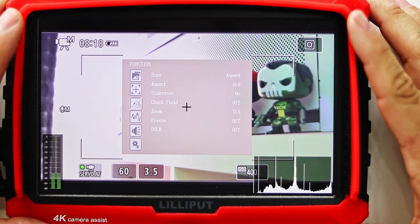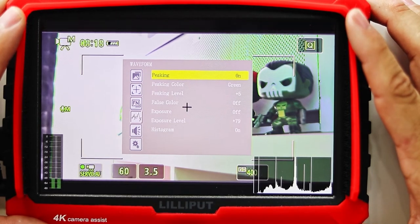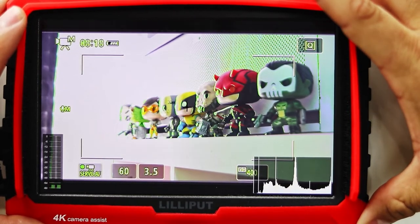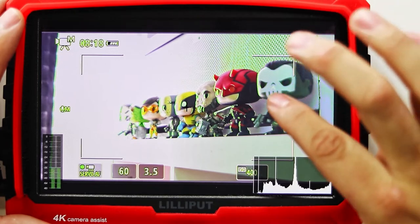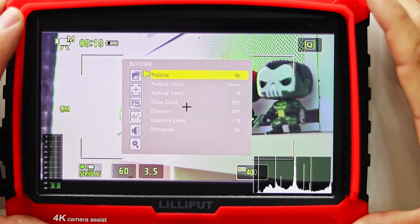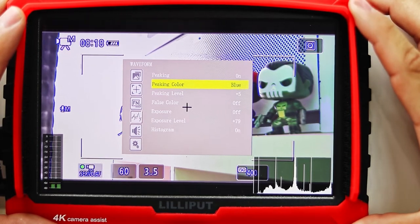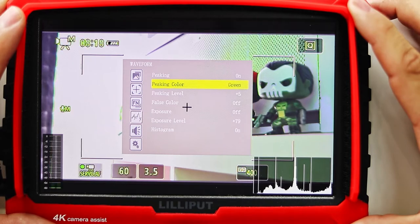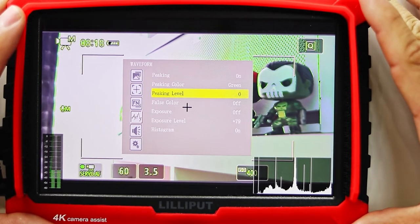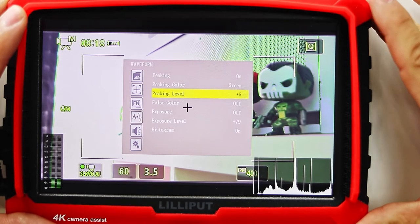In my honest opinion, this is the best group of settings the monitor features — the peaking setting, found in the waveform menu. What peaking does is highlight the areas that are in focus on your shot. This makes focusing so much easier — such a breeze when the setting is on. You can change the color of the focus peaking from red, green, blue, white, and black. This setting is such a game changer; it makes this monitor worth the asking price of $159 just for this setting alone. You can also adjust the thickness of the peaking level to get it just right for your needs.